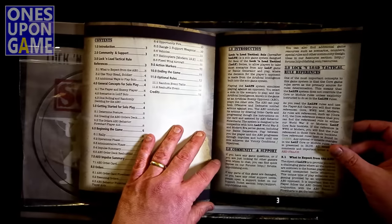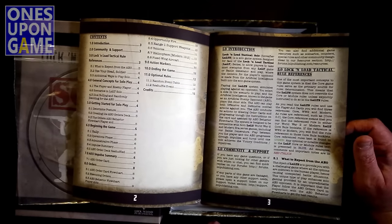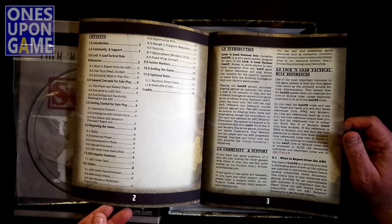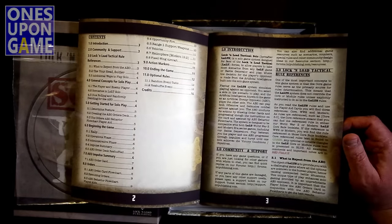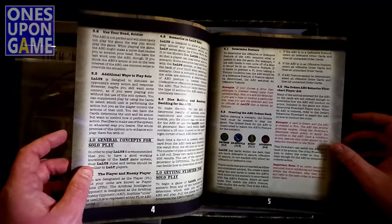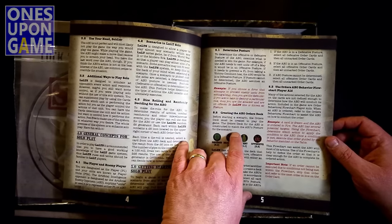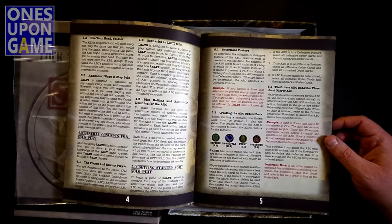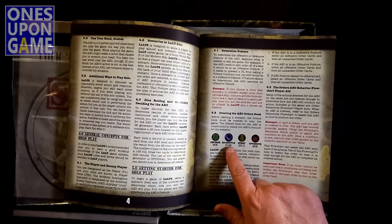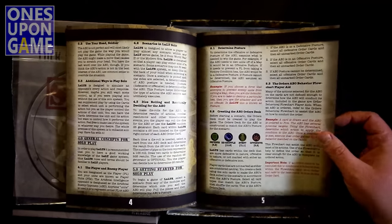So you've got the rule reference. What to expect from the AEO — what is the AEO? That's what the cards are called: Artificial Enemy Opponent. And I'm just babbling here because I'm so excited to have this and be able to share this with you. Create the Orders deck — the Orders deck must be created to play the game. The Orders deck of the AEO is constructed to match the AEO's posture for the scenario. Obviously, which side you pick, they're going to have a posture, and that's going to dictate whether you use defensive cards, offensive cards, or reshuffle cards.